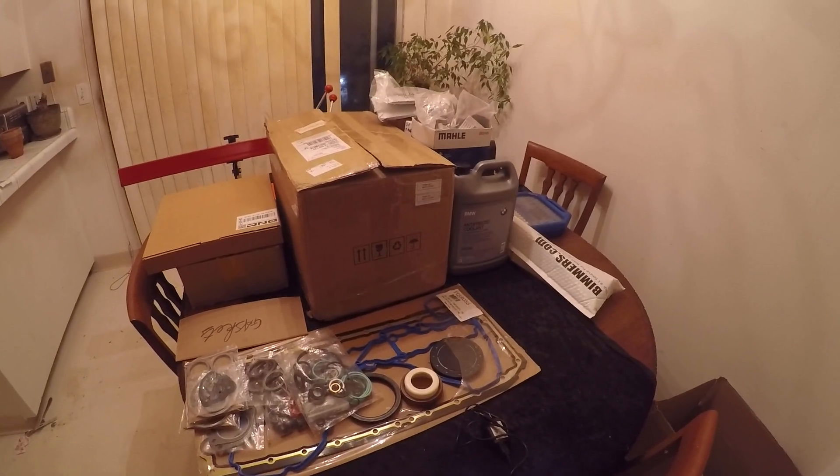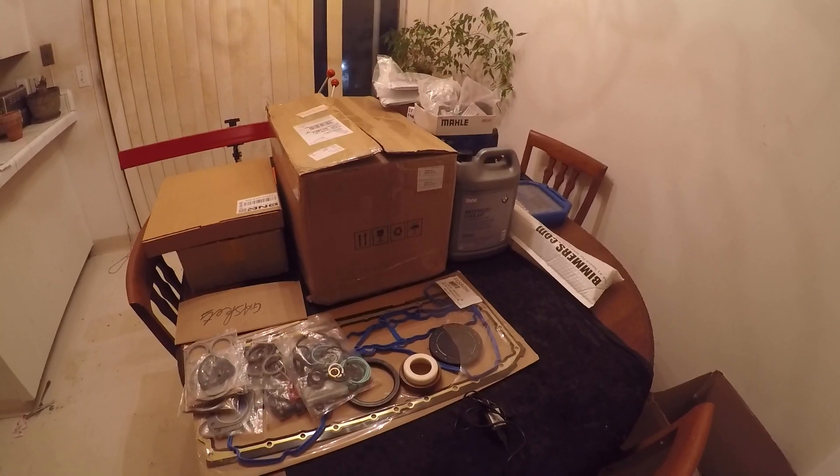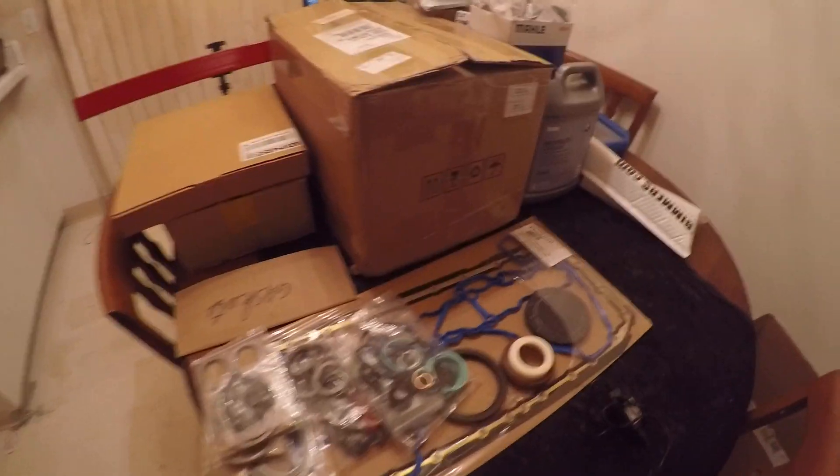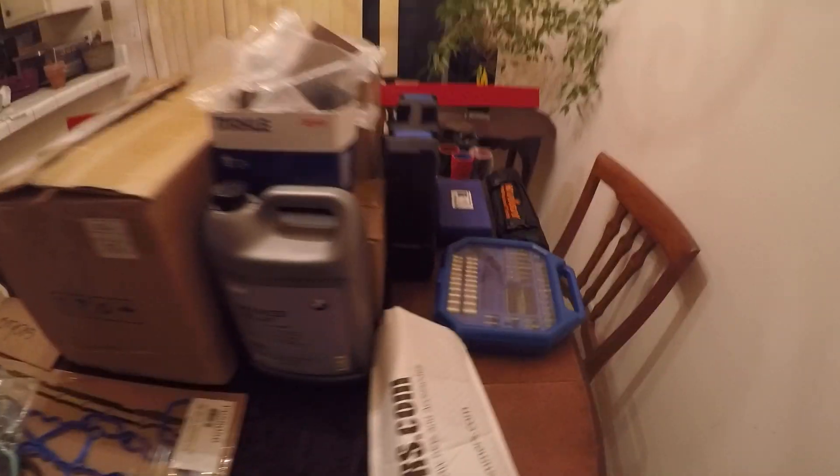Hello YouTube! Welcome to Tim's BMW DIY. Very special day — special evening, shall I say.